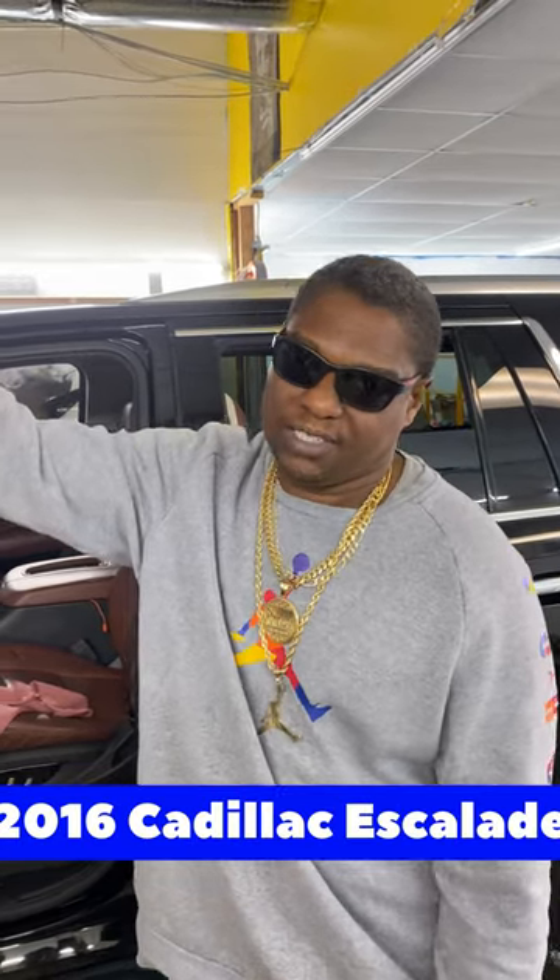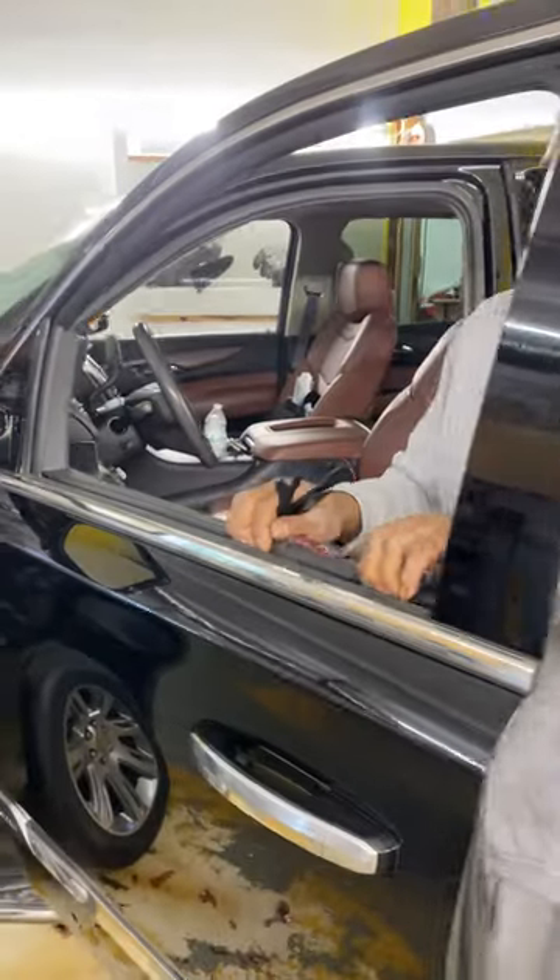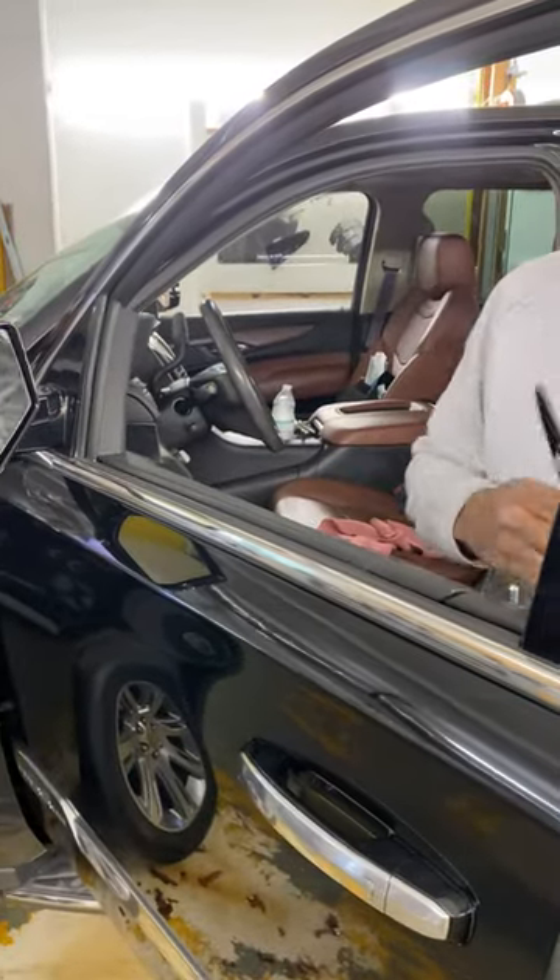Welcome YouTube, this is O2 from O2 Window Tinting. I got a 2016 Cadillac Escalade and I'm just doing the front two doors, so I'm basically only going to remove the front two seals. Now on most Cadillacs you don't necessarily have to use any tools, but these are the only three tools I would normally use. Most of them you could just snap off and they'll snap back on their own.